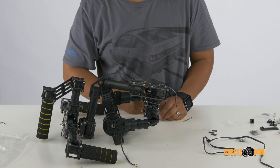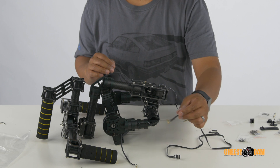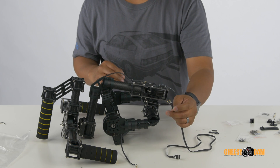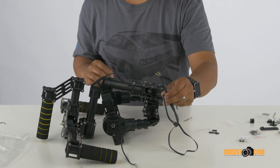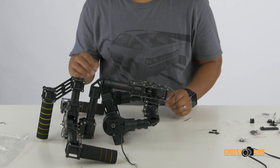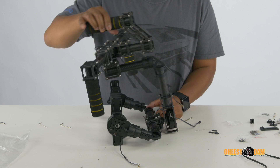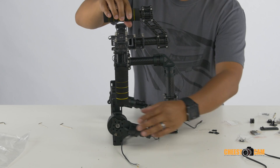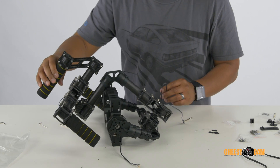As far as the wires that come with it, you will have one with four pins — those don't go to the motors. Pull out all your wires: the longest one with four pins you're not going to use for the motors. The longest one for the motors goes up at the top, the medium-sized one goes to this motor, and the shortest one goes to this motor. So that is that.